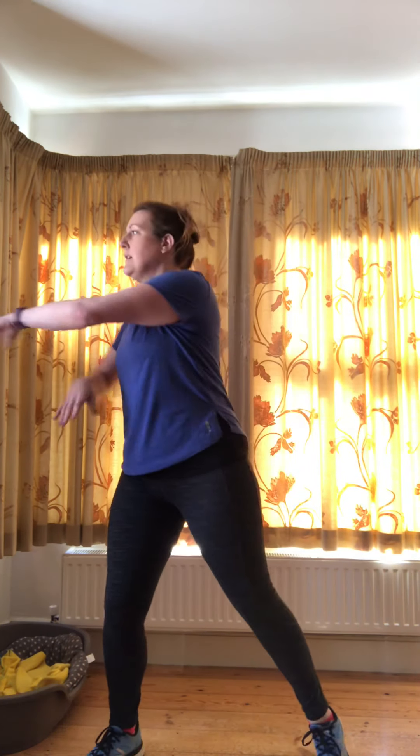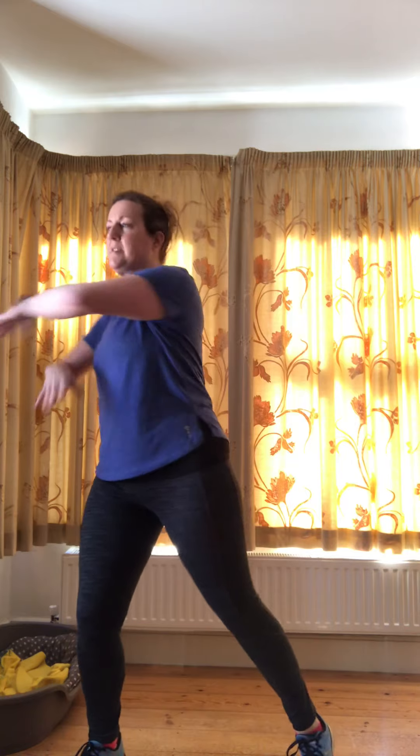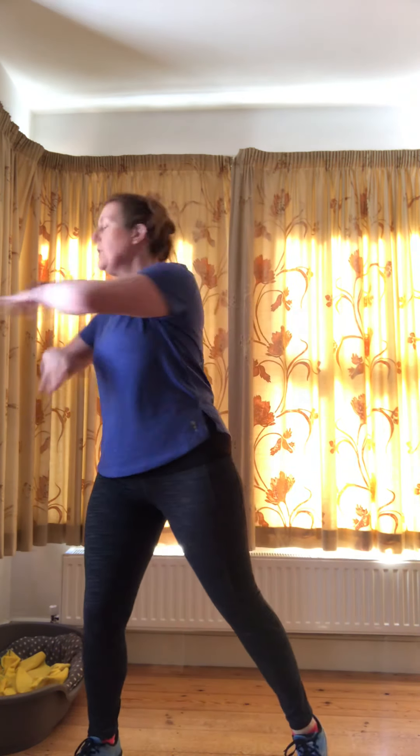Now I'm going to get that spine moving — a bit of rotation here. Reach across, keep looking forward if you feel dizzy, or you can just take it to each side. Keep going — just sit down a little bit deeper if you want to, or take it nice and steady.